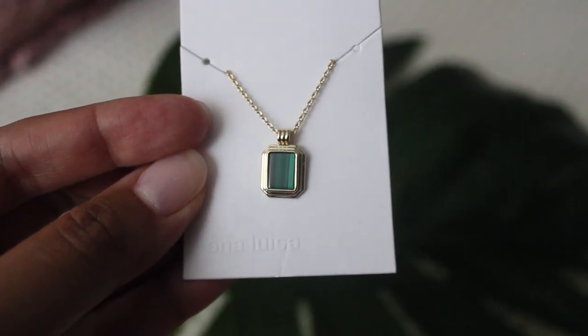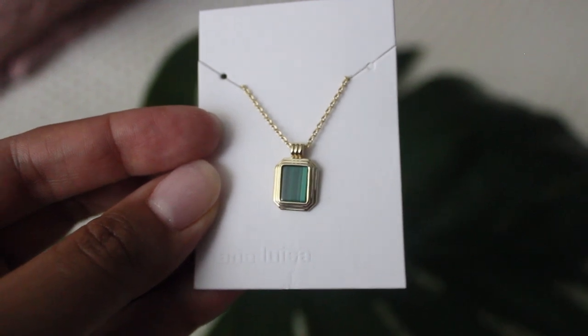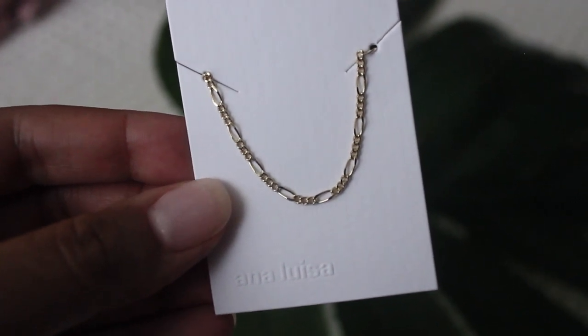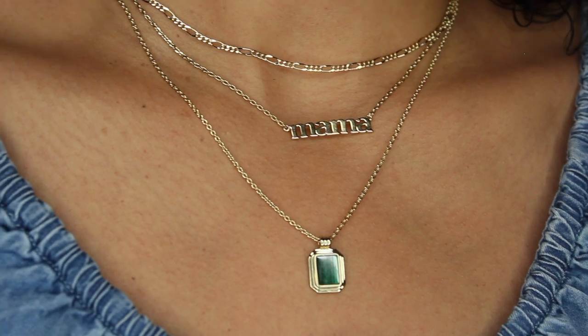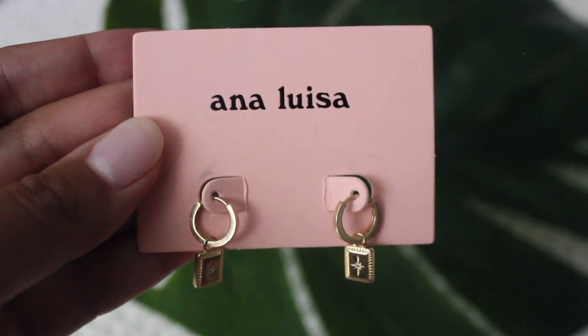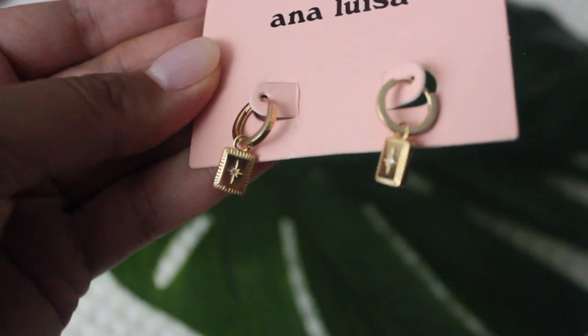The next piece is the Temple Green Layered Necklace Set. This is 14 karat gold plated with one of my favorite gemstones, malachite. There is something so luxurious about the green marbling of the stone. It does come with two gold chains so you can wear them together or separate and they pair really well with other jewelry. The last item I received were the Cruz Huggy Hoops. They are 14 karat gold plated on 100% recycled sterling silver. The inspiration for these is the mythic designs of talisman jewelry and the charm has a cubic zirconia gem in the center. They are really lightweight on my ears. All of these are available on analuisa.com — check the description box for a direct link to take advantage of the 15% off sale, which is just for a limited time.